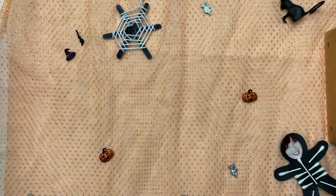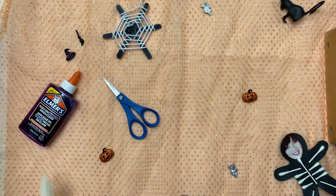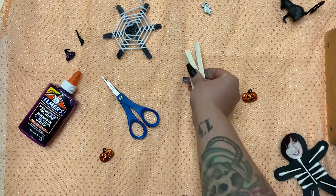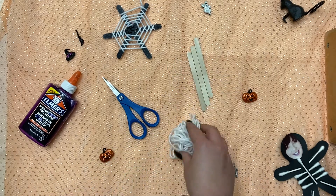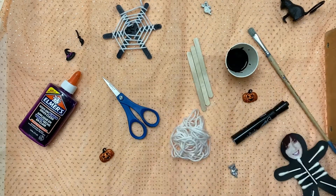The items you'll need for this craft are glue, scissors, three popsicle sticks, some yarn, a black marker or black paint, whichever you prefer.